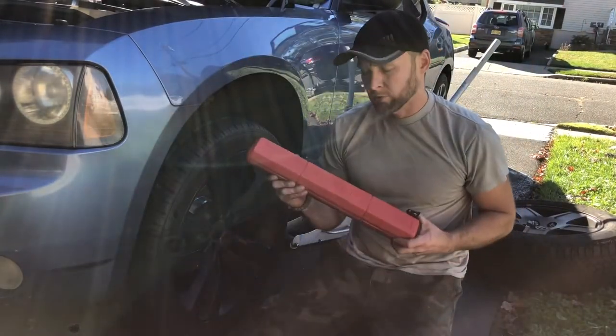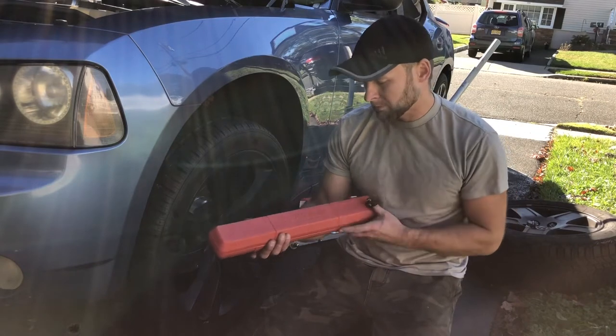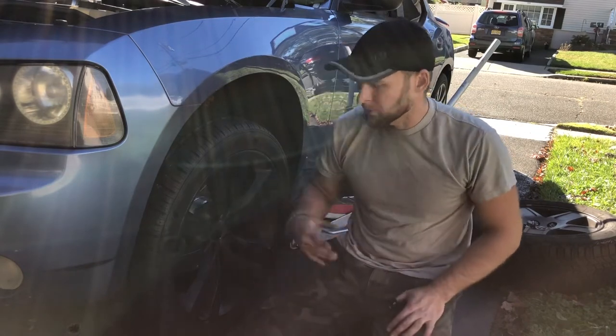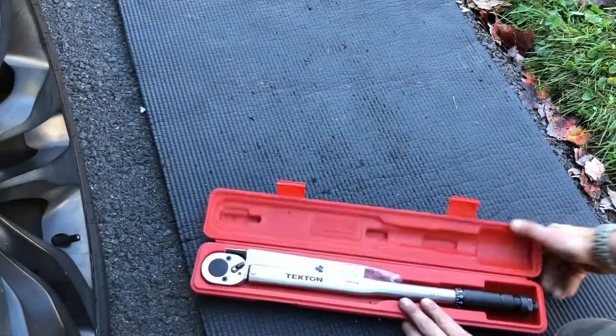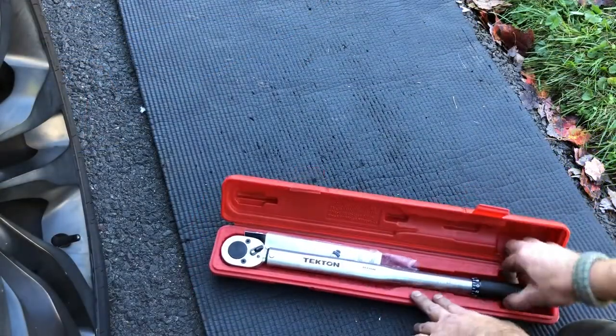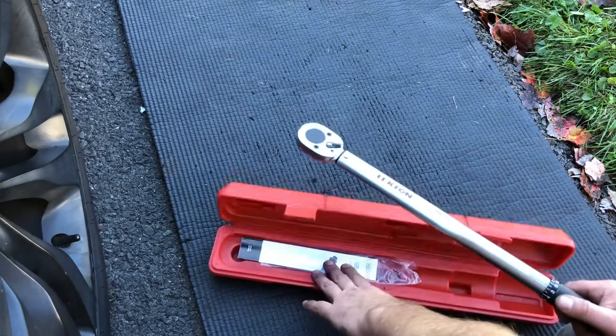Hey guys, really quick video to show you how to use a torque wrench. I'm going with a Tekton brand and I'm going to show you how to tighten up your lug nuts using it correctly. It's about $38 on Amazon, so it's not overpriced but it is really nice quality. Check out the directions of course.